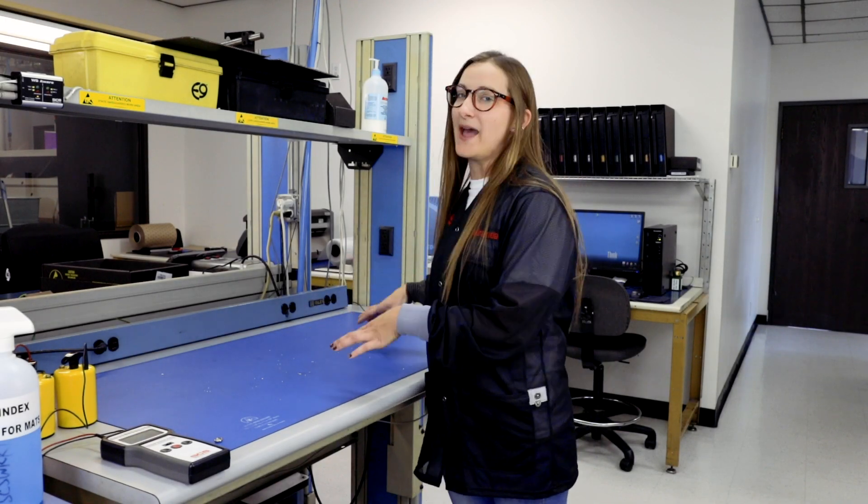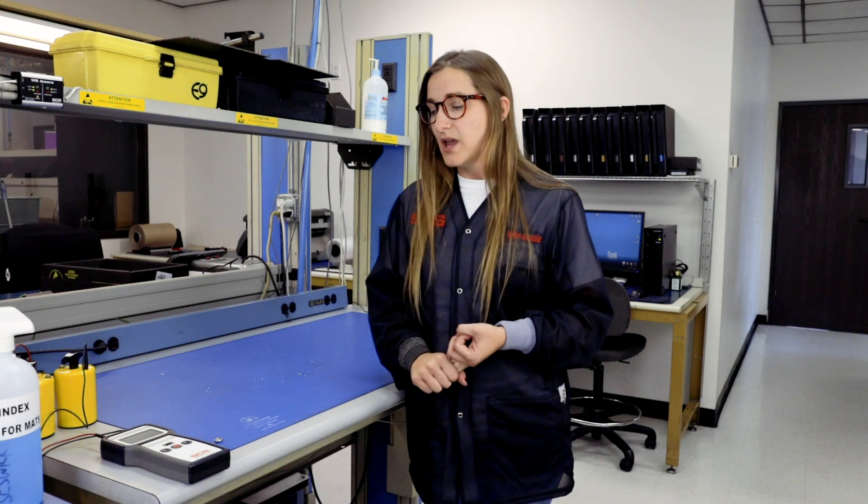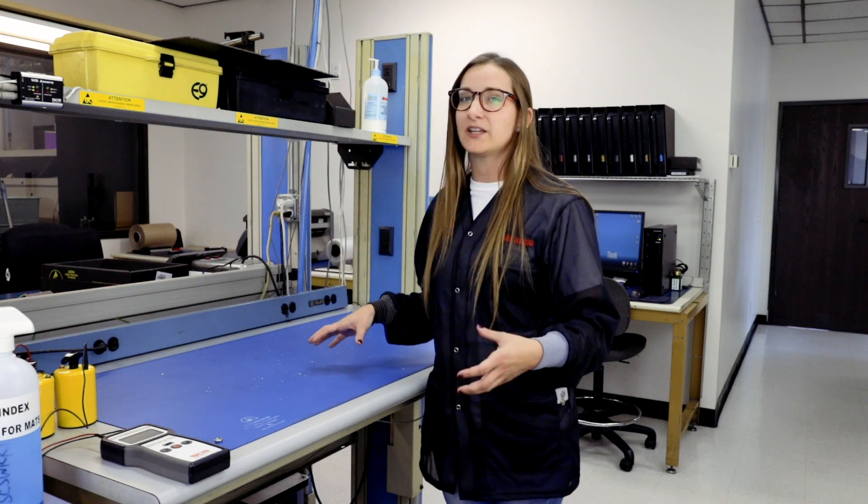Welcome back to A Minute with Miranda. So we've gone over why you want a mat at your workstation, we've gone over how to install it, and we've also gone over how to properly test it. Now you want to make sure that you're maintaining your mat. It's a really important, valuable piece of your ESD plan.